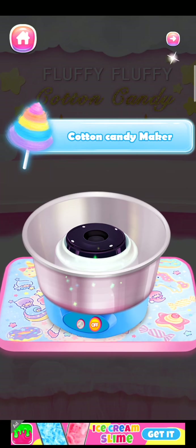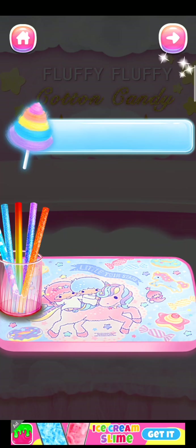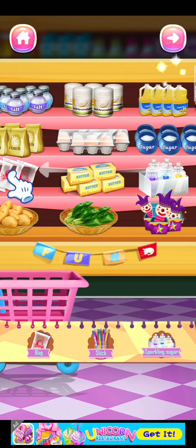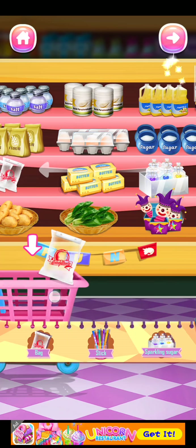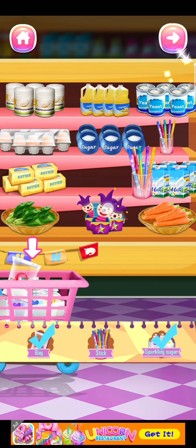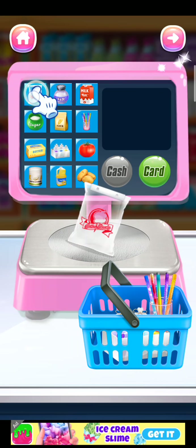Five colors cotton candy maker, cotton candy stick, plastic wrap. Now let's go to the supermarket to buy the ingredients and tools. Check the ingredients and tools we need: plastic wrap, sparkling sugar in five colors, and cotton candy stick. Weigh the ingredients and tools with the self-serve machine.